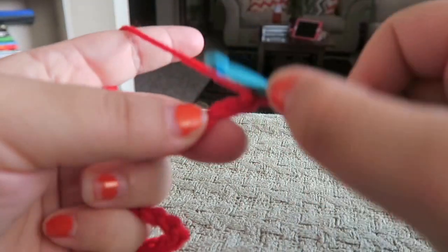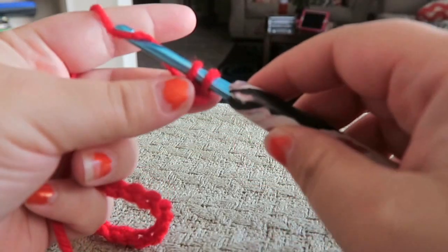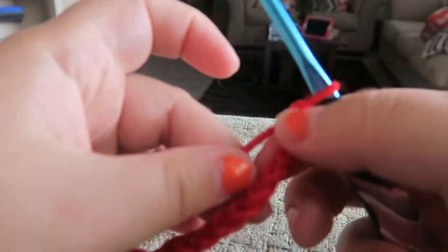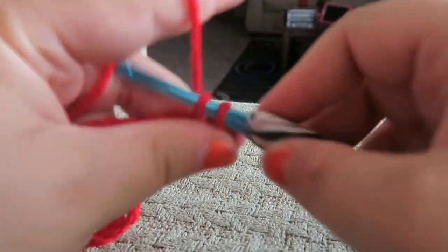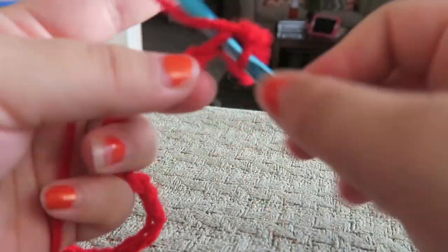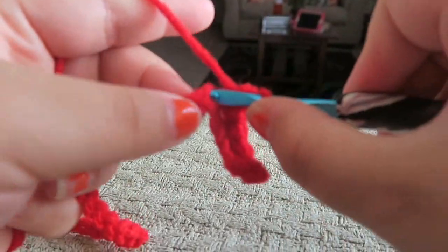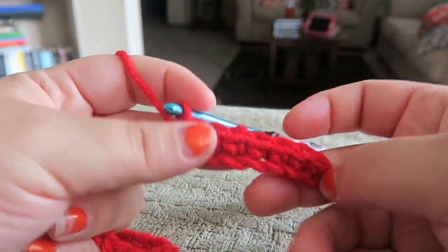So you have one, two — go ahead and insert your hook in there, yarn over the hook and pull through. You have two loops; yarn over, grab that string and pull through for a single crochet. We're going to single crochet three rows like this, going all the way down making sure you have 29 stitches at the end of this row. That's very important. Then chain up one, turn your work, and single crochet all the way back again.